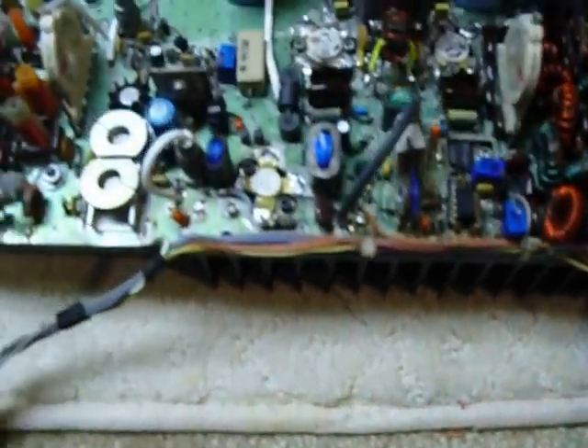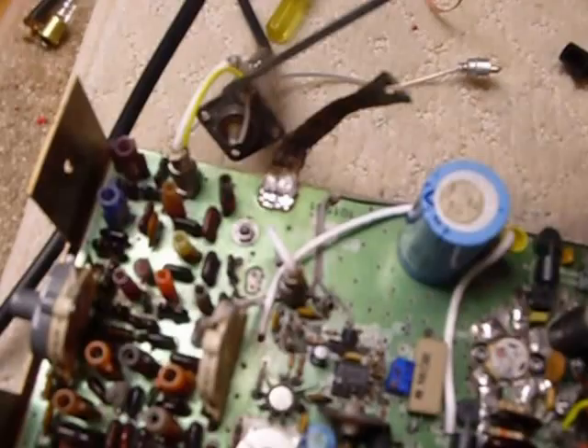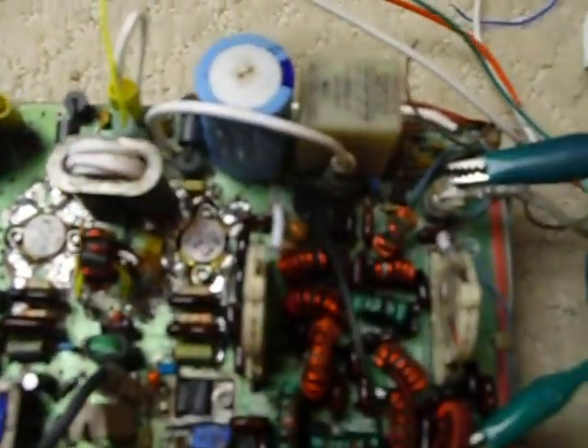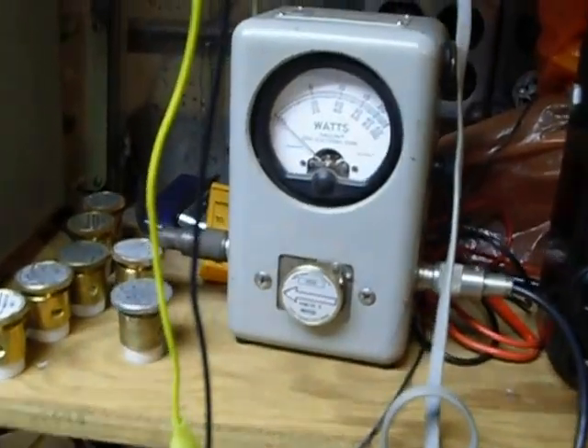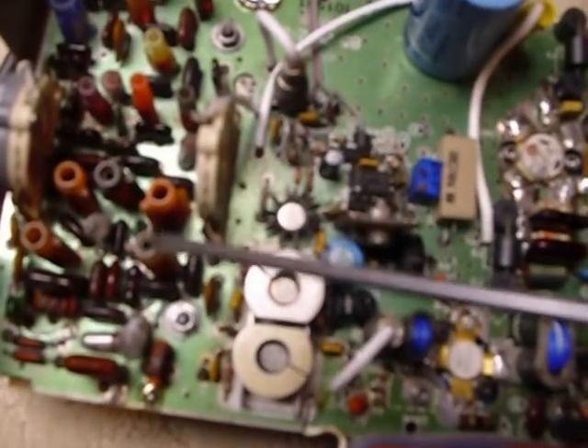I've got it connected up on the test bench. Here's the input line with an adapter that I made up, here's the output with an adapter, and I've got the Bird wattmeter with a 100-watt slug in there so I can read it. There's a dummy load mounted over on the bench, underneath the bench.